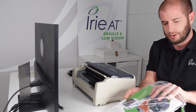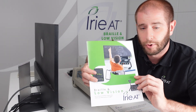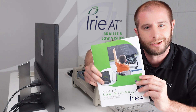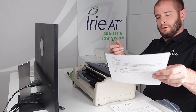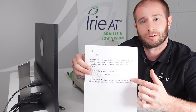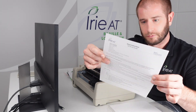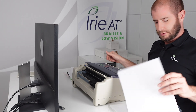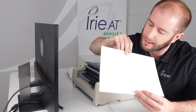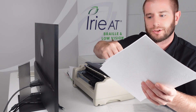Now in the bag you're going to find the Irie Braille and Low Vision hard copy catalog, featuring not only the BrailleBuddy but all of our other products as well. Since the BrailleBuddy comes with the Tiger Software Suite, you're also going to get a sheet that has the activation code as well as your embosser serial number. Following that, we have some print setup instructions, a test page — a little map of the US — just making sure everything runs properly, and your Braille setup instructions in hard copy as well.